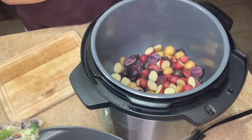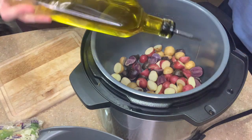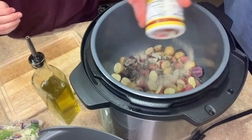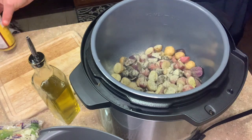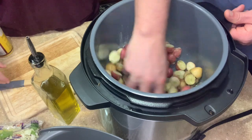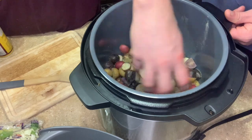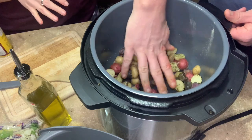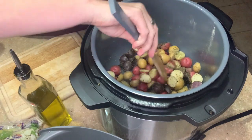For the potatoes we're going to do a little bit of olive oil — it's not in the original recipe but we're adding it so the seasoning sticks. Of course we're going in with Cavenders because that's the only thing we use in this house — it's the best on potatoes. We're also going to put a little water in here too. It's going to be delicious.